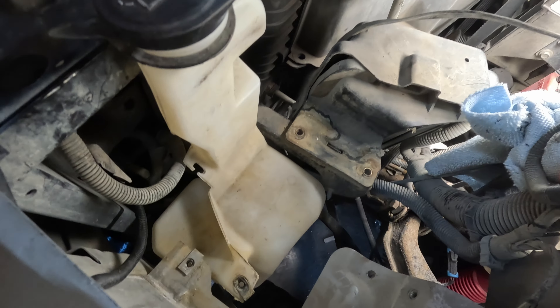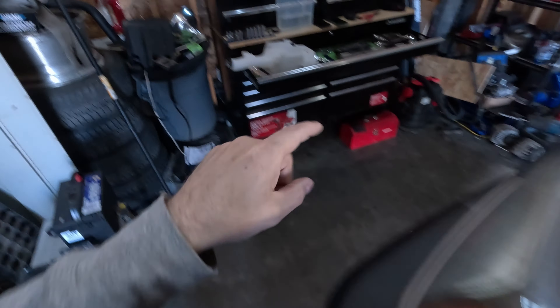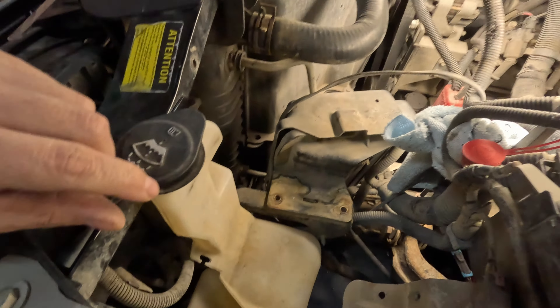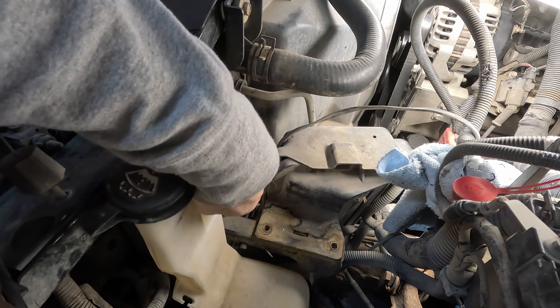I've got the battery out, the battery tray out, and this is the old reservoir still in here. What I'm going to do is show you that the container out of a new truck does in fact fit. It is a completely different shape — the neck is completely different — so I'm going to take this out to show you how this one and that one differ. The bolt is barely in here, just the one bolt on the side right now, and once you take that out the whole thing will just fall out the bottom.